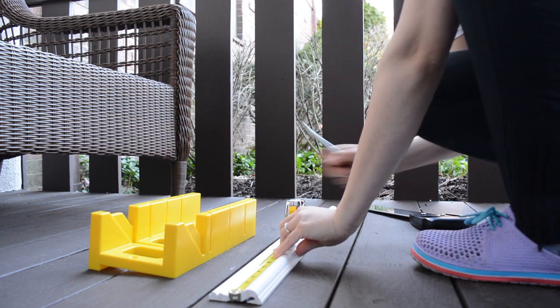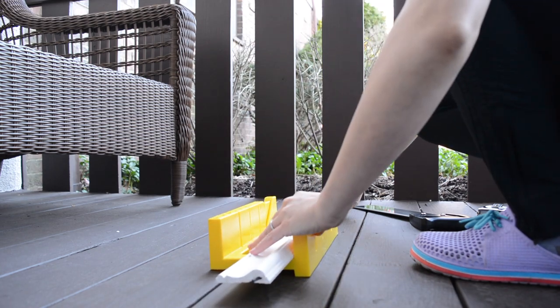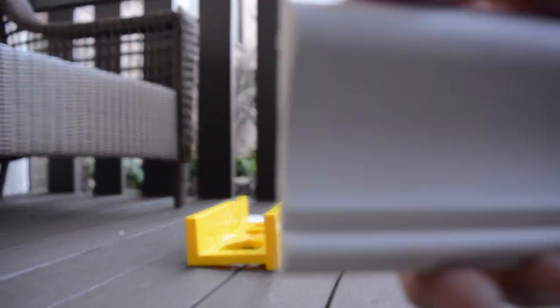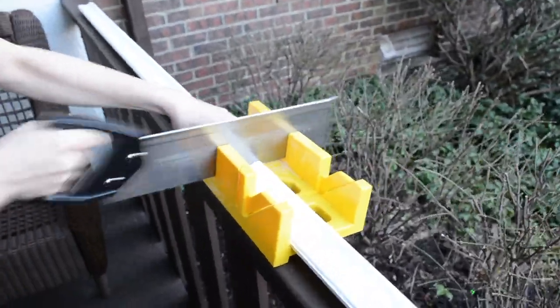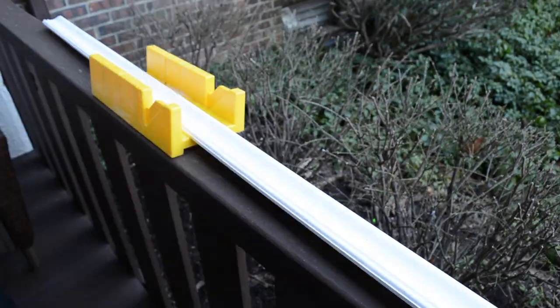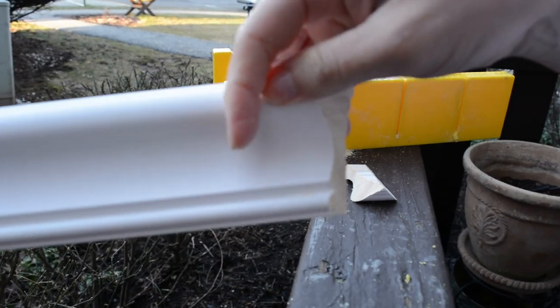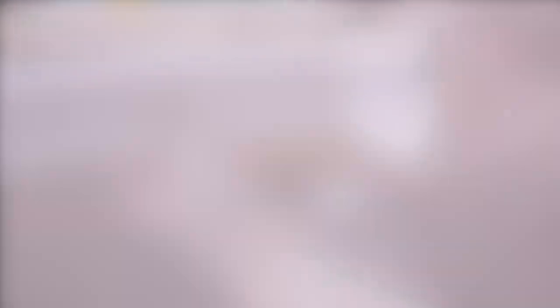I'm not going to be using a miter saw, only because my husband thinks I'm reckless and doesn't want me to cut my hands off. So if you're uncomfortable using a miter saw, go to Home Depot and get yourself the Deluxe Clamping Miter Box — it comes with a handsaw, and it's great because it makes cutting angles so much easier. I'm just going to be using a miter box.